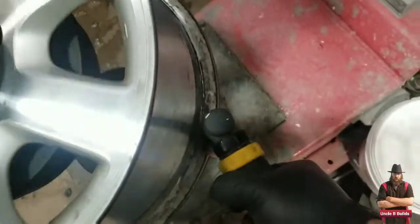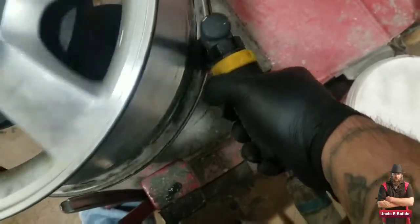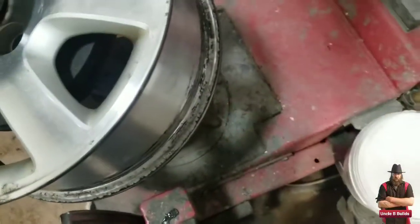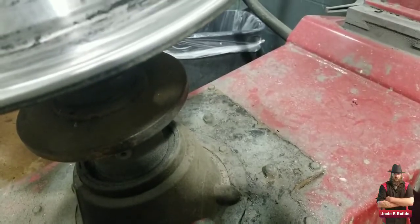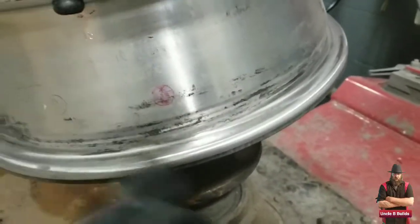You'll hear it's much better once you get all that corrosion off. I've got to do that to probably all of my wheels.